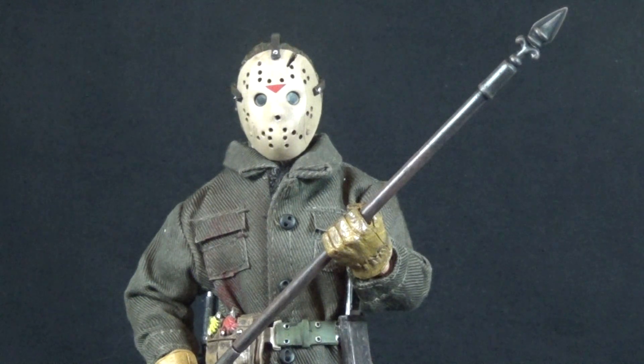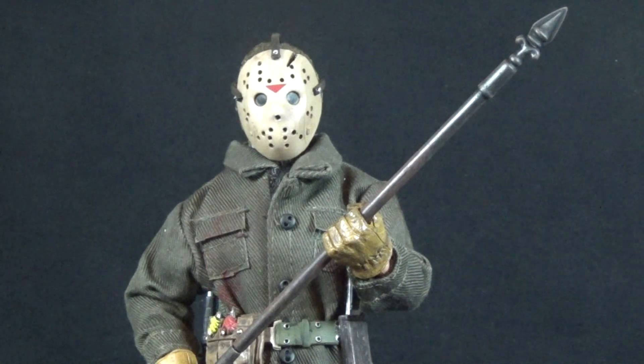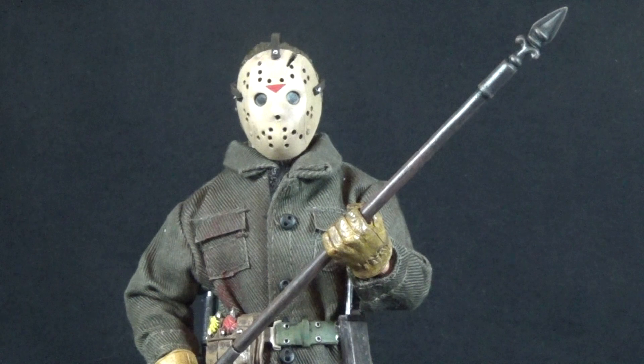Today on Outside the Box Reviews, he's back — the man behind the mask. We are looking at the NECA Retro Collection Friday the 13th Part 6: Jason Lives Jason Voorhees figure. NECA keeps trucking along with their Friday the 13th line — this is their sixth release, fittingly enough. It definitely hits my collector sweet spot because this is probably tied for my second favorite look of Jason Voorhees, right up there with Part 4, and it is the Jason from my absolute favorite Friday the 13th film.